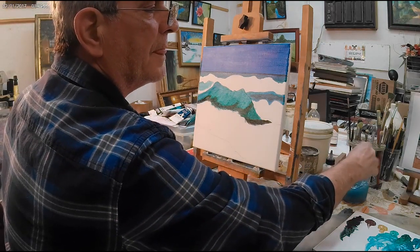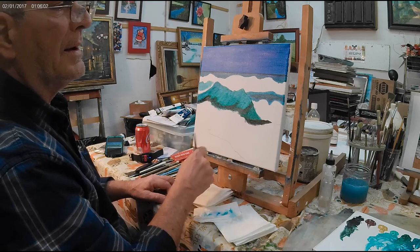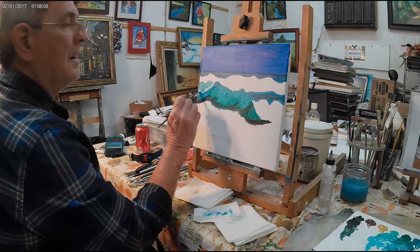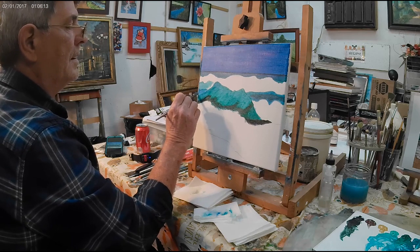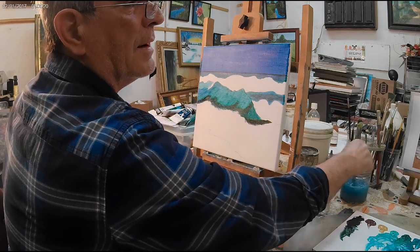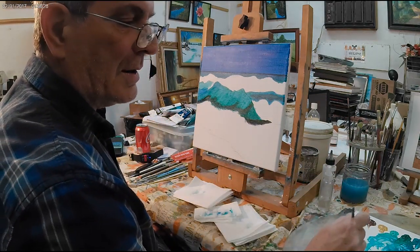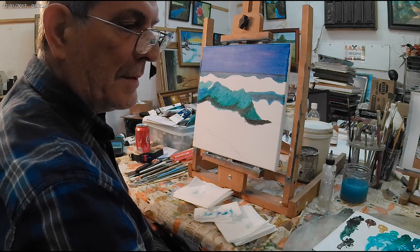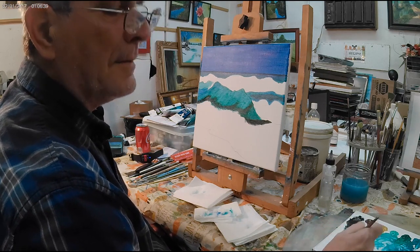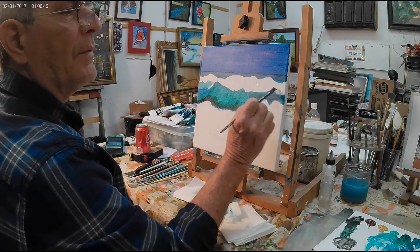Okay, clean the brush off, and I think we need to have a little bit more glue right over here. Just going to put some glue right in this area here. Wash your brush off. Now we're going to get some black and we're going to make a grayish color - just some white, a bunch of white, and make a grayish color. A little more black. Make a pretty good sized amount of it because we're going to bring this right in here.